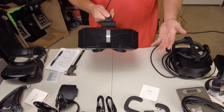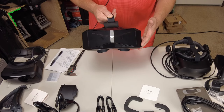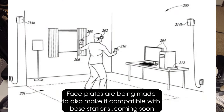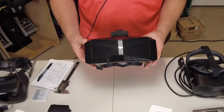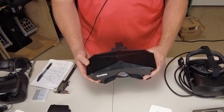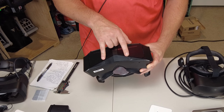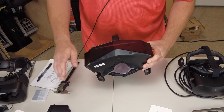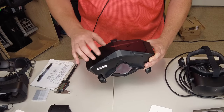The Pimax Crystal has inside-out tracking, so we won't be using base stations like you would with the Valve Index or the Vario Aero. Looking at the cameras on this headset, the one thing that stands out is that the lower cameras are in the very center. I'm not sure how that's going to play out if you move your controller low and way out to the side.